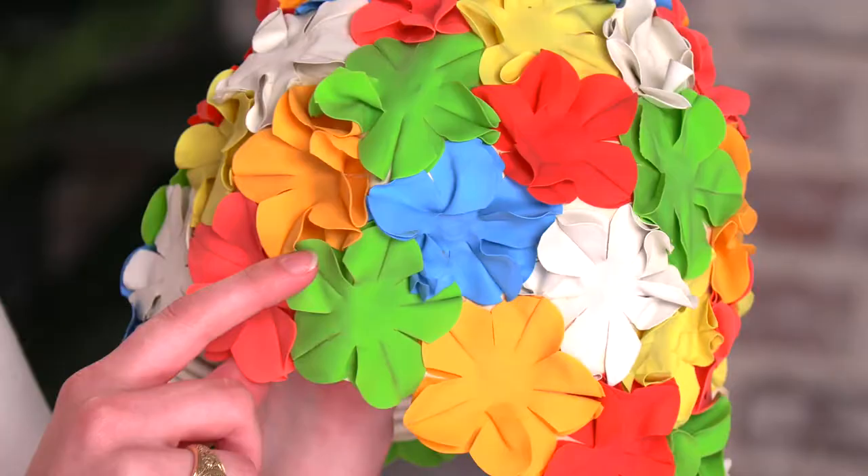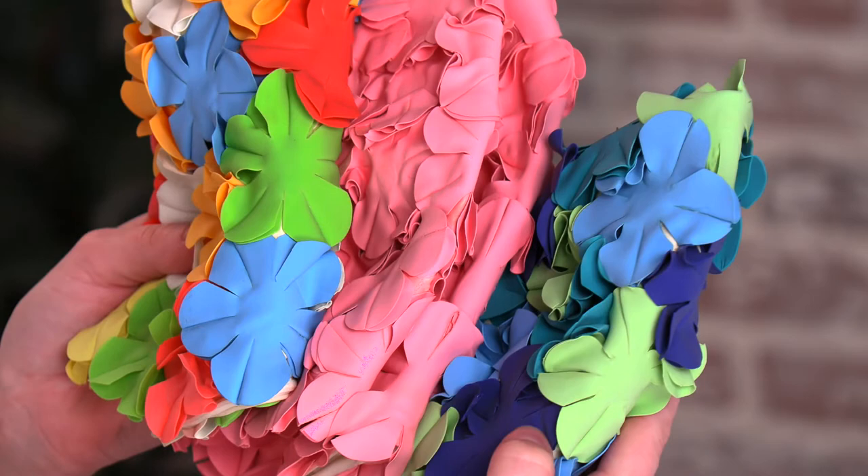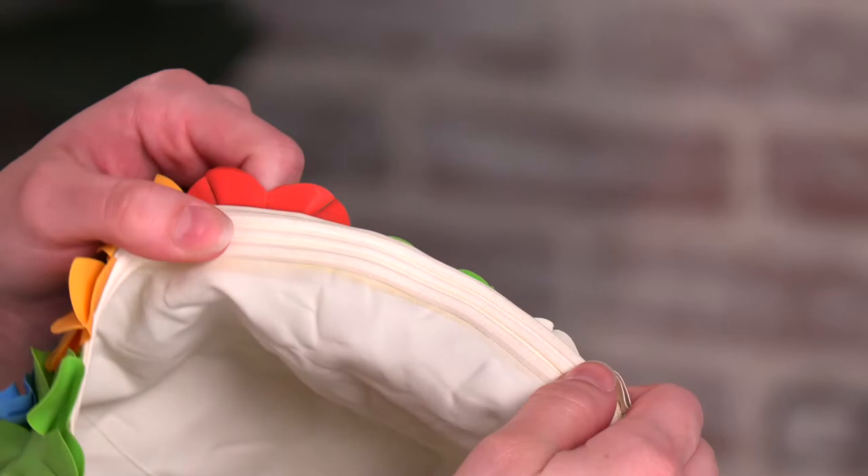Hi, I'm Tiffany, and this is our petal swim cap. It has individual 3D flowers all the way around the cap and comes in a variety of different color options. It has a rubber seal all the way around the cap to help keep water out.